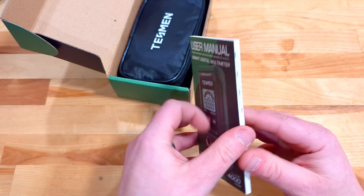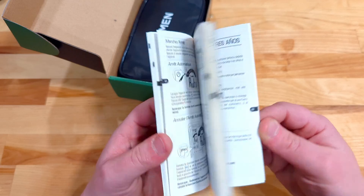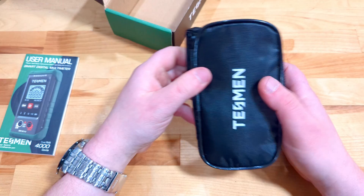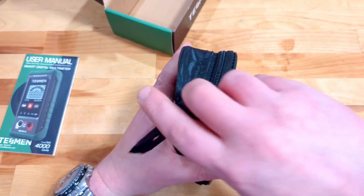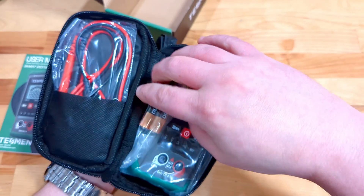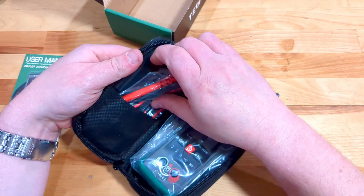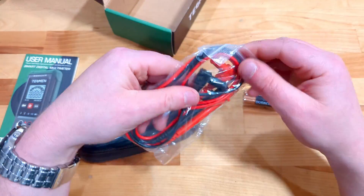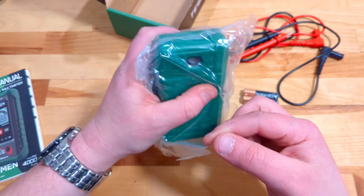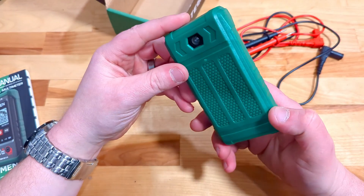The multimeter comes with a nice owner's manual in lots of languages — plenty to look through, and I'd certainly suggest reading it yourself. What I really like is you get a case to keep it safe, the digital smart meter itself, brand-name Duracell batteries which is pretty surprising, and test leads that plug into the multimeter. When we pull out the multimeter, it has a couple more very cool things to look at as well.